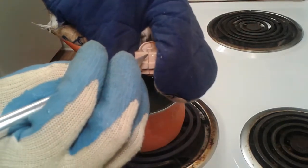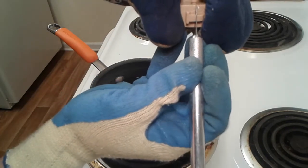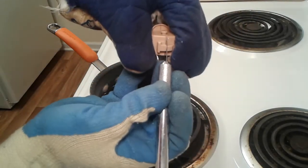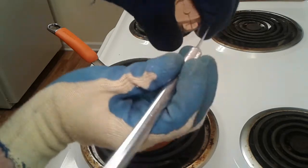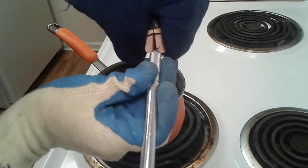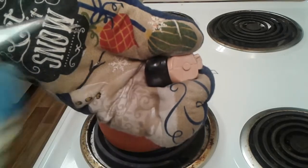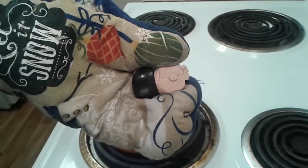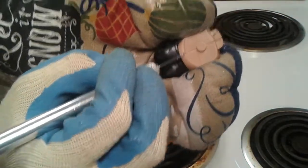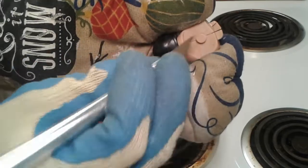We're going in through here — be careful, you need your protection and your gloves. We're going to go in through here on one side, then the other side. There we go — the glue is all gone right here. Start at the bottom, don't start in the middle because you're going to screw up your pin and then you won't be able to put the top back on.